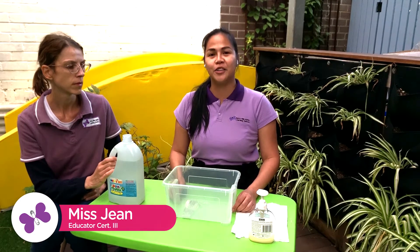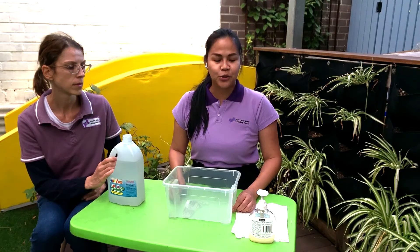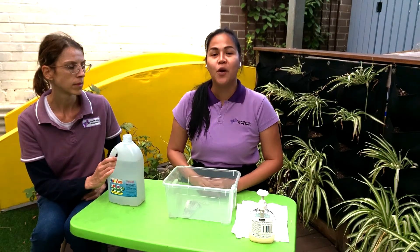Hello everyone, my name is Kim. I am one of the educators of the school. I'm teaching the Caterpillar Room. Today I will show you how to wash your hands properly.